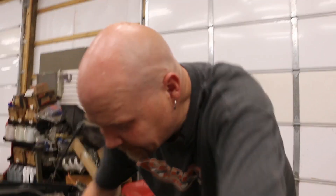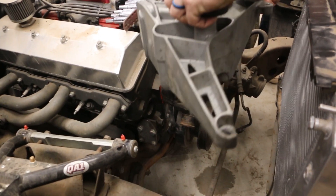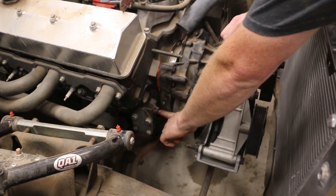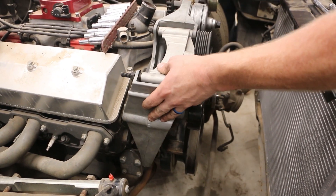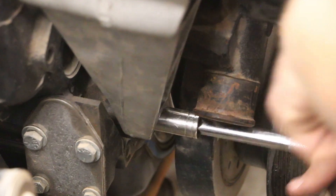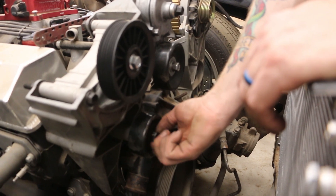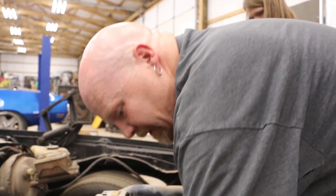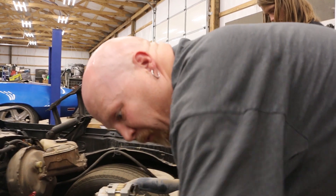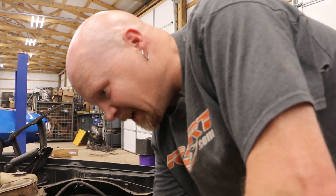Now we can put our accessory drive on. We had to remove a bolt that was down here on the block — that is a blind hole so we don't need to do anything special. This is the kind of stuff you deal with when you take over somebody else's project where stuff is half done. You never really know exactly what you've got to do, and we don't have instructions for any of this stuff, so it's kind of just a figure-it-out situation.